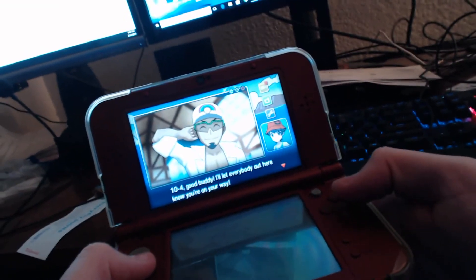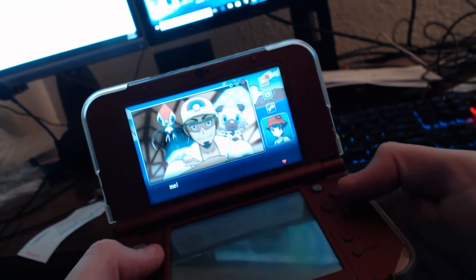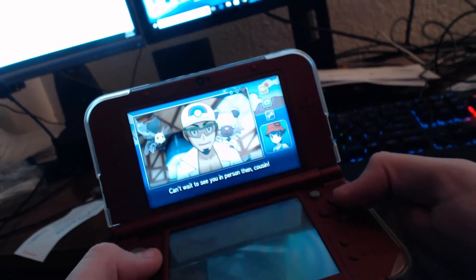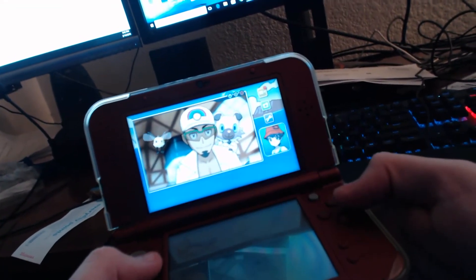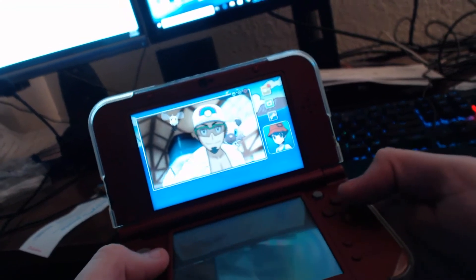In case you're wondering, I'm filming this ghetto style. I have my Logitech C920 webcam hanging out of the collar of my shirt, which you might have just seen in the reflection. It does the job. When I first started the video it messed up, but that's my bad. I'm just showing you the gameplay.